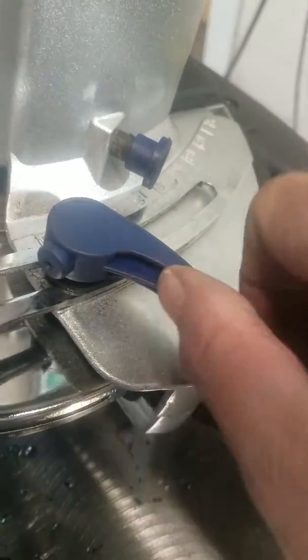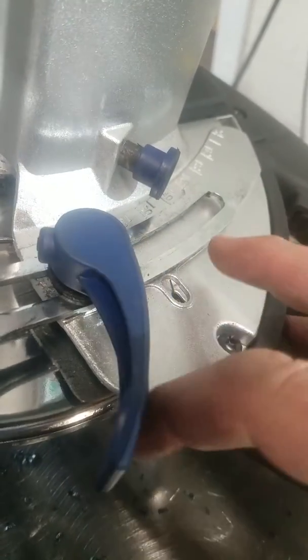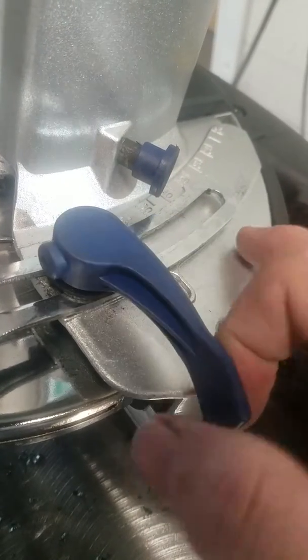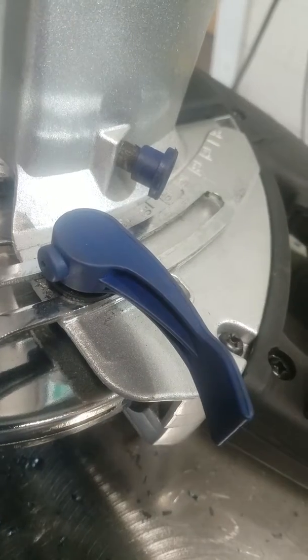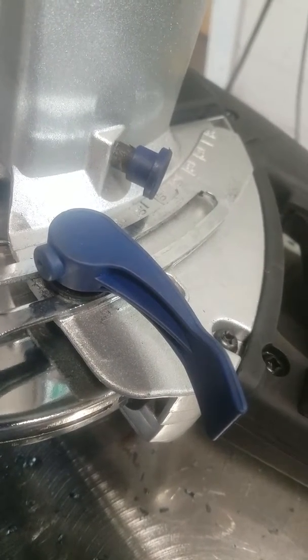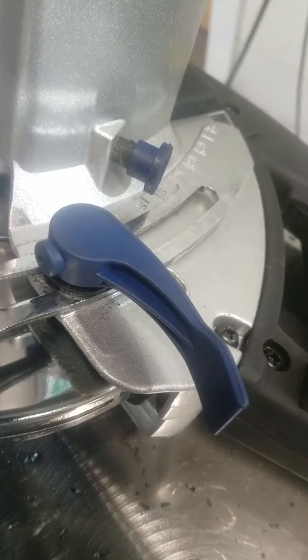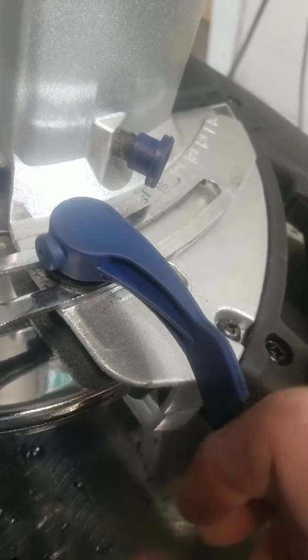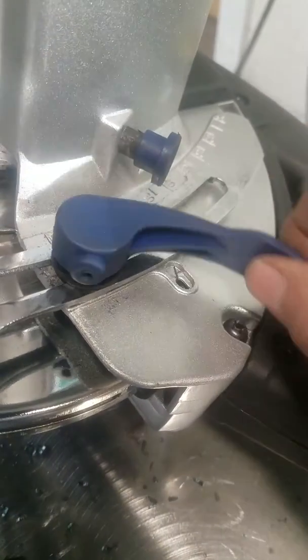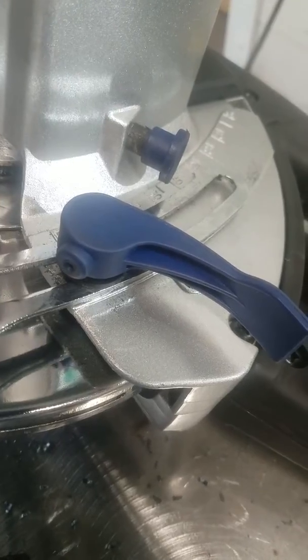One of the problems that I've had is this lever right here stripped out on the inside. I bought one of these saws when I worked for the company that built boat docks, I guess 12, 15 years ago maybe. We used the saw pretty extensively and we had the same problem with the plastic parts not wearing very well. So it looks like this is still a problem that they've got.